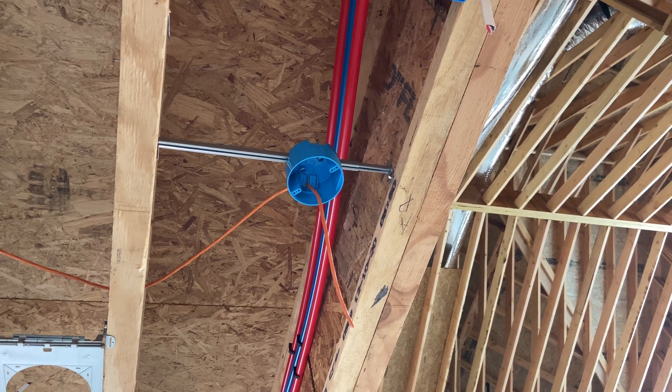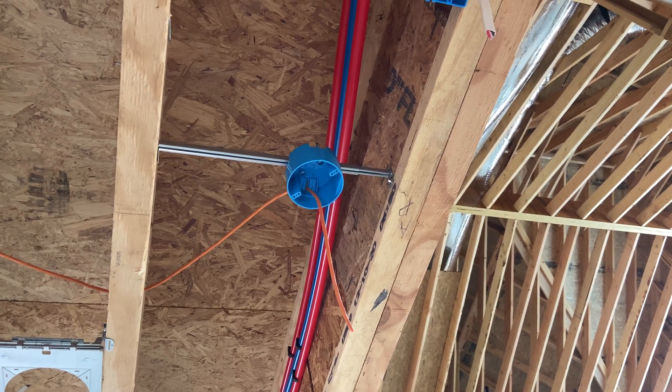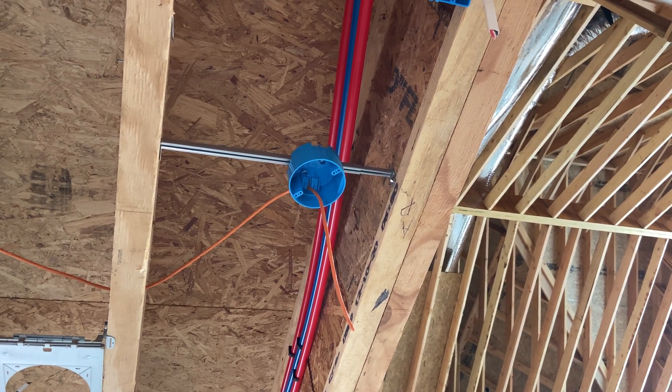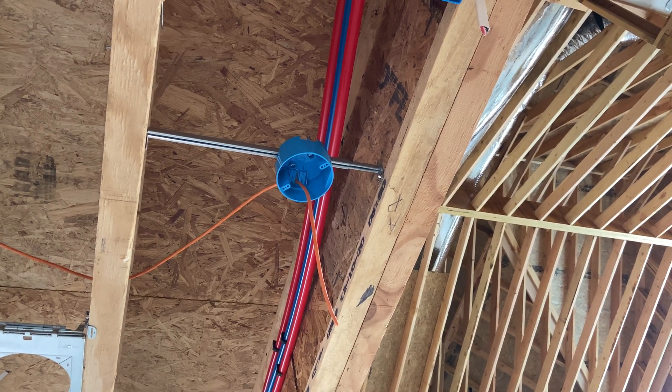That allows us to set all the access point locations at rough-in time before drywall, making sure we like the positioning, and then have the drywallers cut our holes. Leave yourself some slack on this kind of stuff so that if the drywallers nick your cable, you can pull a little more through, cut off the bad section, and you should be good.